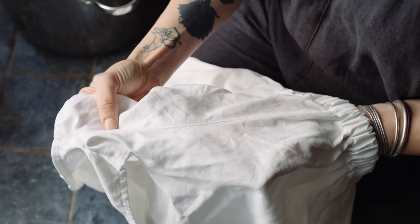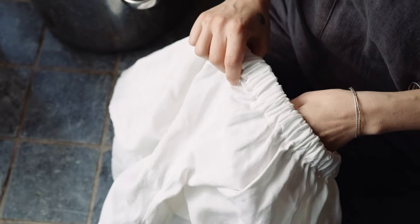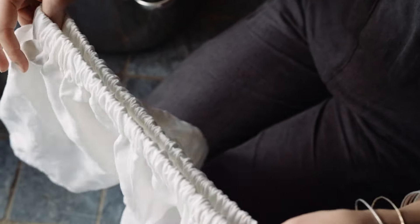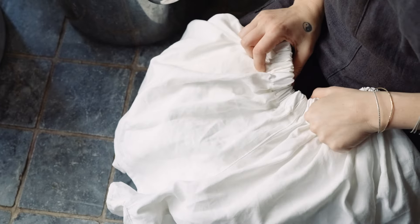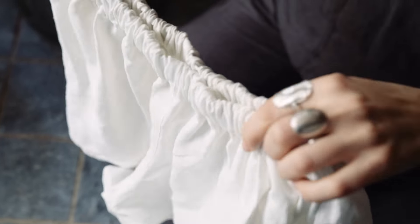I sew all of these myself in my workshop. I have a small vintage Singer sewing machine and a small overlocker, and that's how I create all of my garments.